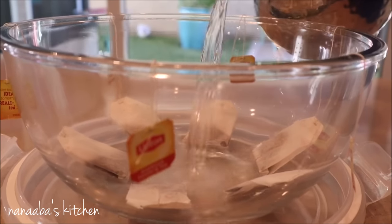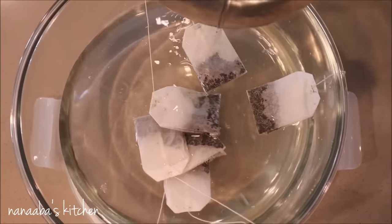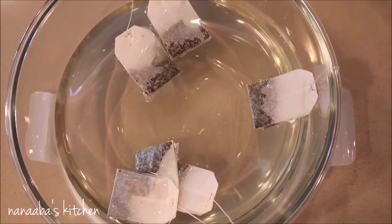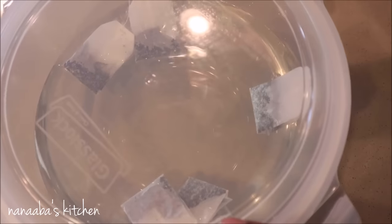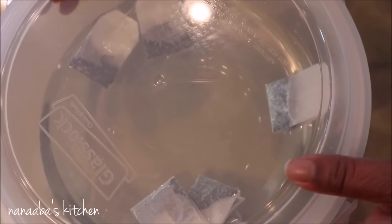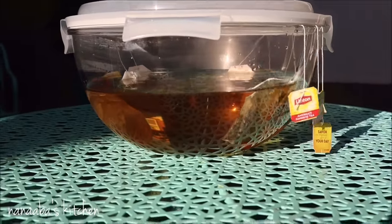The main ingredients in this recipe are six cups of water and six tea bags — this is black tea, Lipton is the brand. We also of course need the sun. It is summer out here in Arizona and the sun is in your face. You need a refreshing drink to quench that thirst. Sun tea comes to mind.